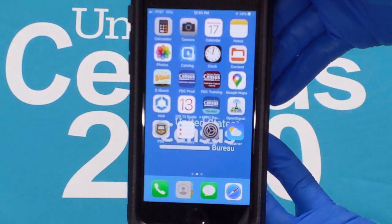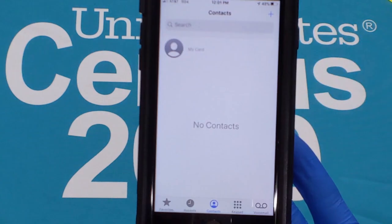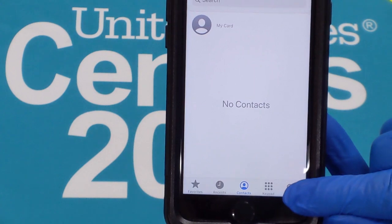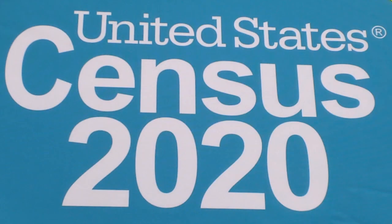Next, we will set up your voicemail for your device. Select the green phone icon at the bottom of the screen. In the lower right-hand corner, tap the voicemail icon. A setup screen should appear. Follow the prompts to set up a voicemail pin and record a greeting. Use the greeting provided at the bottom of your handout.